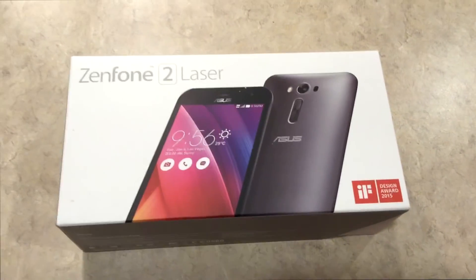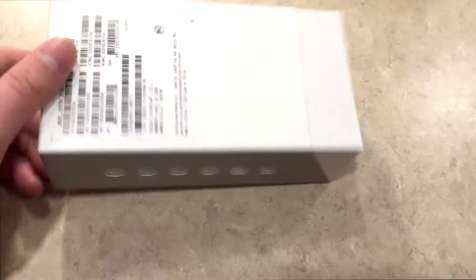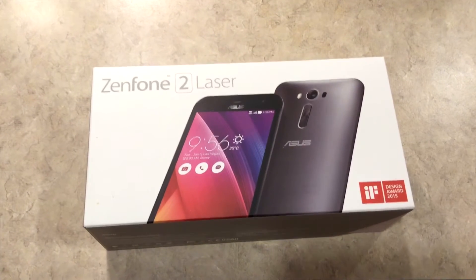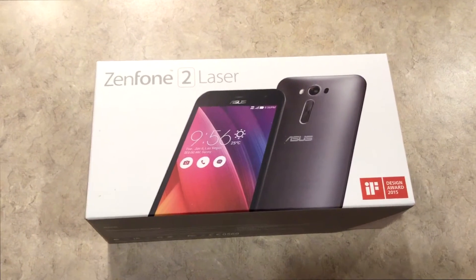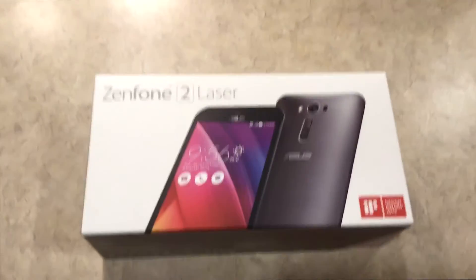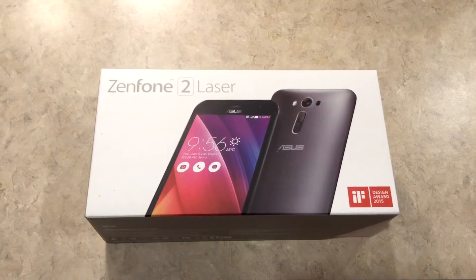As you can see, the box itself has a pretty simple design. I've gone ahead and removed the power cable from it, and the phone itself is not in the box, so we'll go ahead and check what's inside in terms of instruction manuals and space as well.